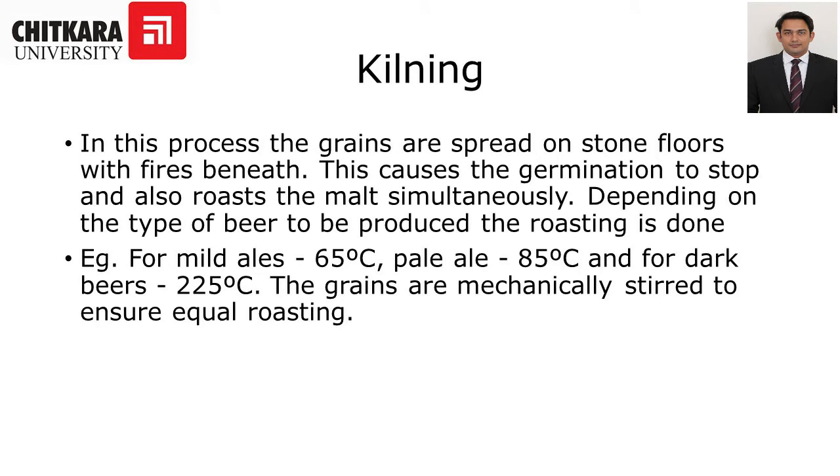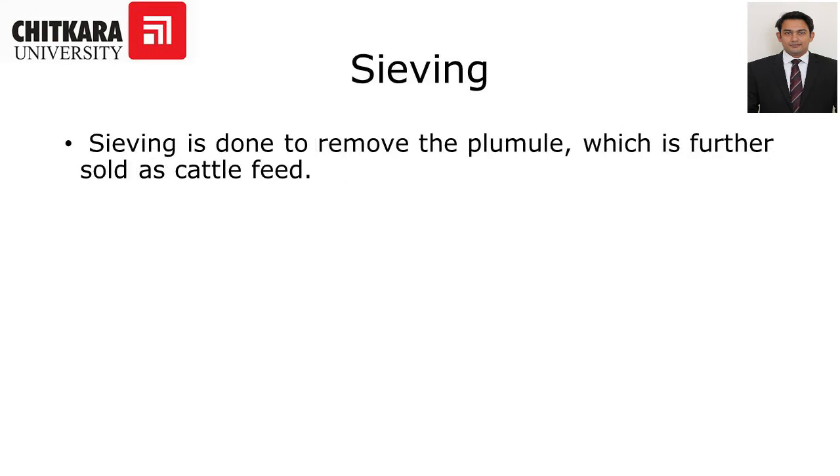The kilning process: the grains are spread on stone floors with wires beneath, which causes germination to stop and also roasts the malt simultaneously. Depending on the type of beer to be produced, the roasting temperature varies — for example, mild ales are kilned at 65 degrees Celsius, pale ales at 85 degrees Celsius, and so on. Sieving is then done to remove the plumule, which is further sold as cattle feed.